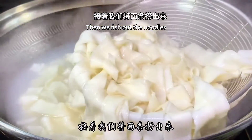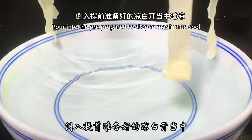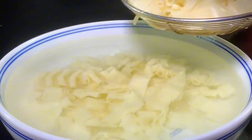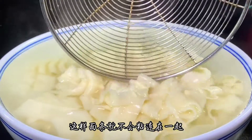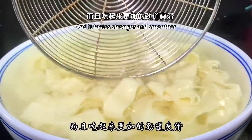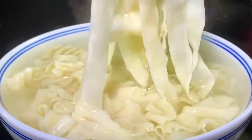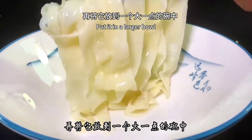Fish out the cooked noodles and pour them into pre-prepared cool water to cool down. This prevents the noodles from sticking together and makes them taste stronger and smoother. After cooling, put the noodles in a larger bowl.